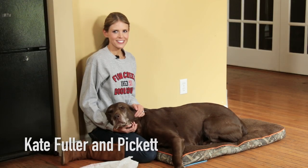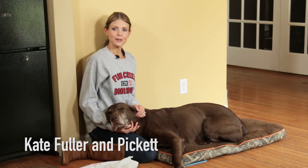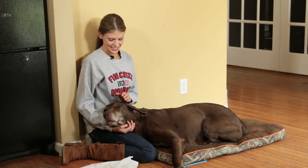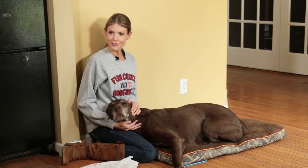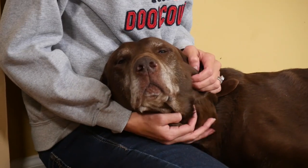Welcome to Sporting Dog Adventures. This week we're going to give you some tips on how to keep up on grooming your lab. This is Soggy Acres Pickett's Charge, who we're going to use as our doggy model today. We also call him Picky.